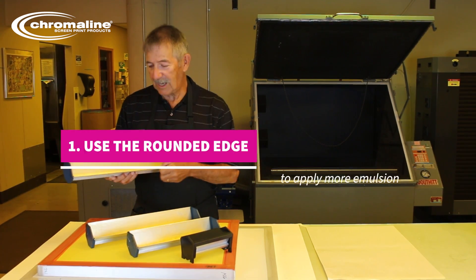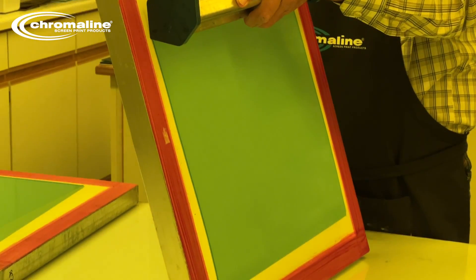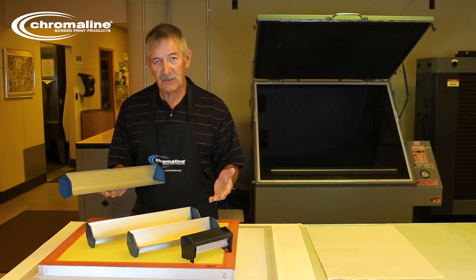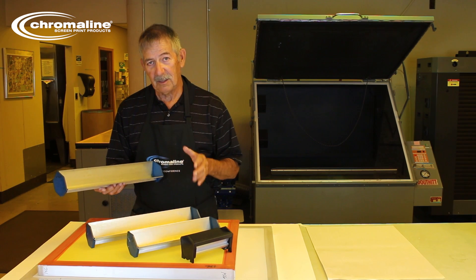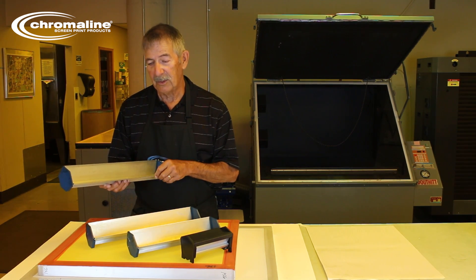The rounded edge is the only edge I ever use. It puts on the correct amount of emulsion quickly. A sharp edge may look like it coats the screen really well, but the problem is you're putting so little emulsion on the screen that you're coating it too thin to start with. So use the dull edge — I think you'll be happier. It may take a little more learning, but you're going to have a better screen quicker with a dull edge.